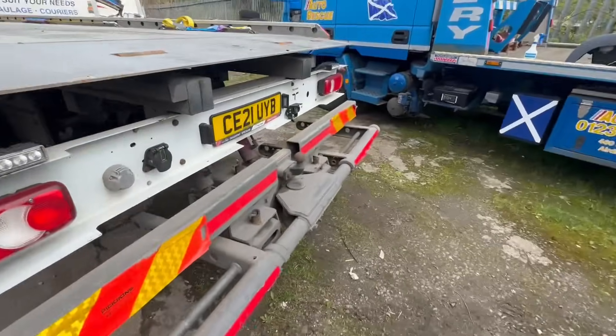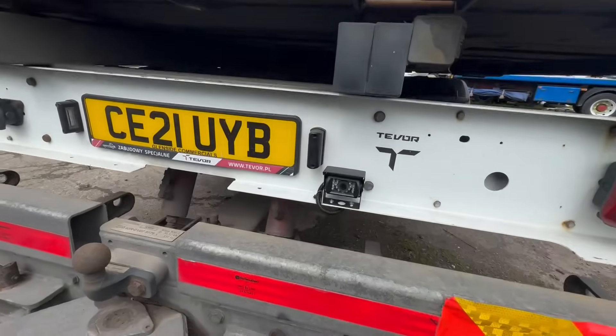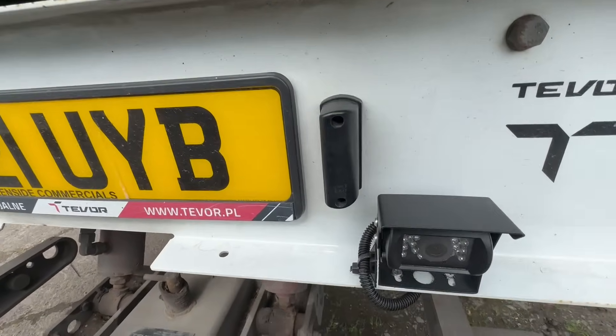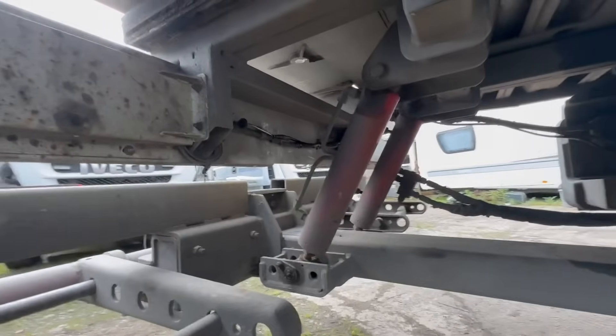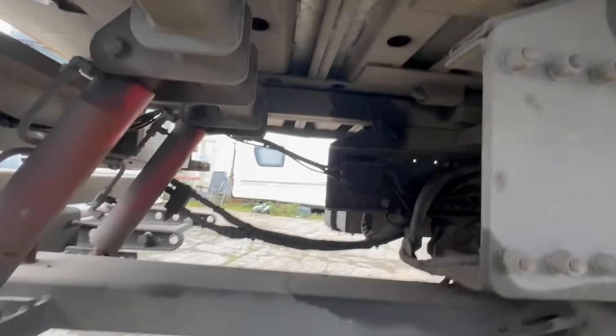I've cut the video a bit short but you can see I've got the reverse camera sitting where the customer wanted it. They didn't want any holes drilled in there so we had to look it round. All the cables are fully conduited all the way round into the chassis. Now we just need to fit the monitor and that should be us finished.